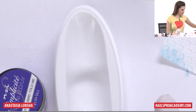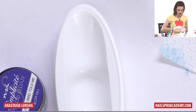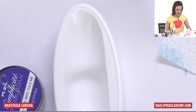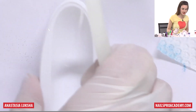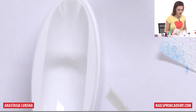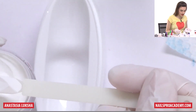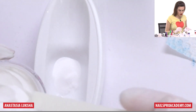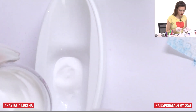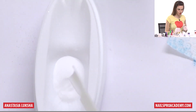I will use blue and white. First I will take a little white. This method is a bit wasteful, so it's better not to pour too much — ideally if you need to do the design on a few nails, not just one. That's actually probably even more than we need.